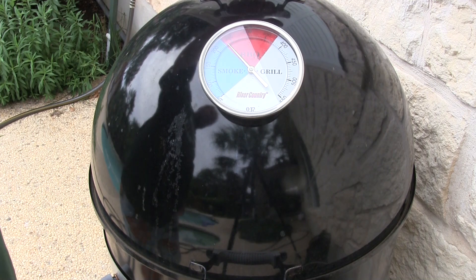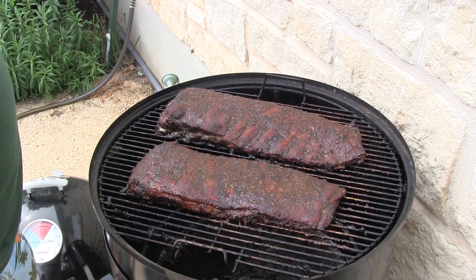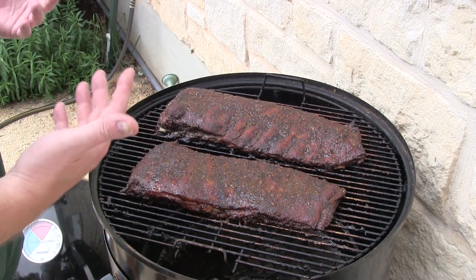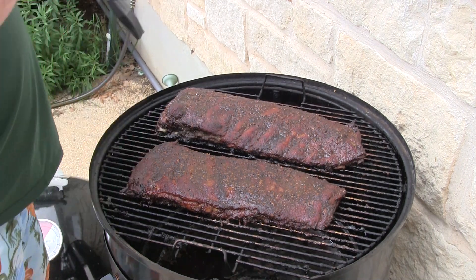Everybody, it's been five hours now. Let's check these ribs out. Looking good, smelling good.